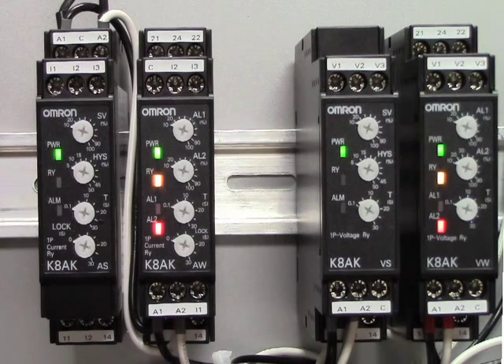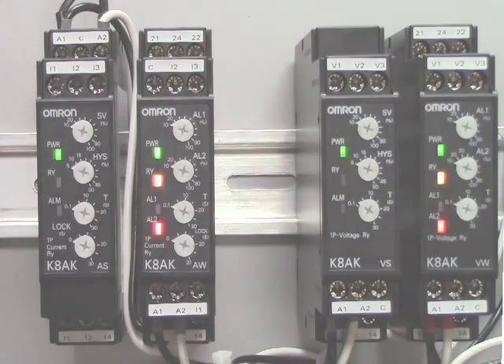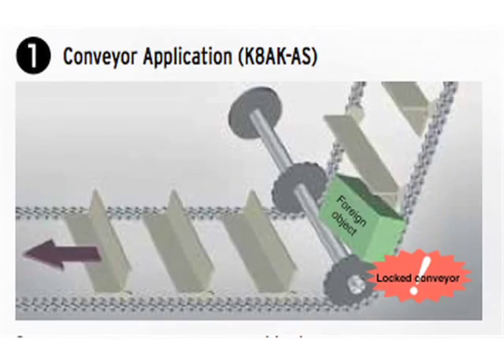Single-phase current relays such as the K8AK-AS offer effective motor stall, jam, and locked rotor condition protection because it starts to operate in less than 0.1 seconds. You can see here a chain conveyor — if the conveyor is jammed, it could force the motor into a locked rotor status. If this occurs, the K8AK-AS will react instantaneously, causing the motor to shut down and prevent damage to the conveyor system.